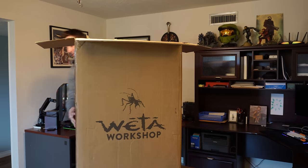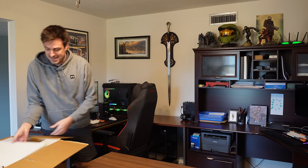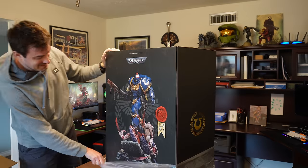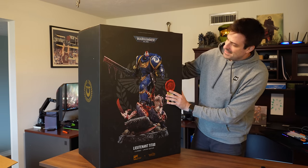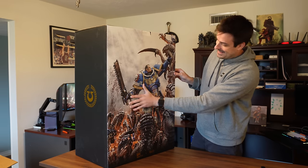I'm gonna take it off the desk for a second — probably the safest thing to do. It took a minute to get it out of the box. God damn, this thing is epic. I hope it made it through shipping without any problems.